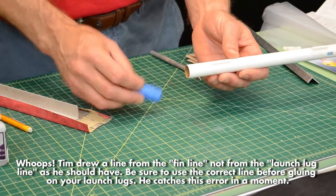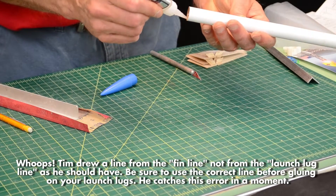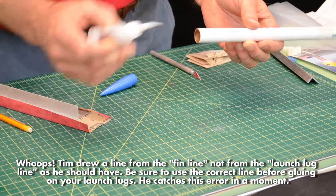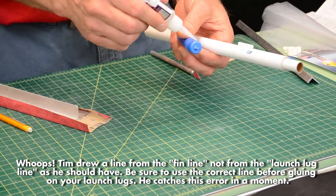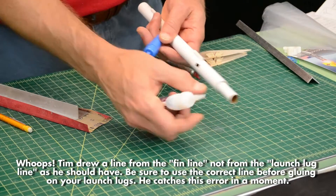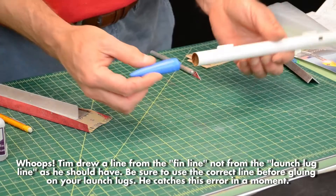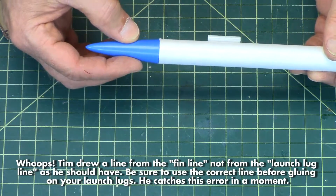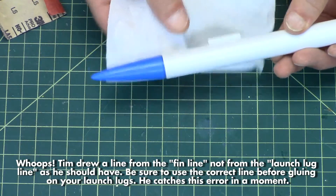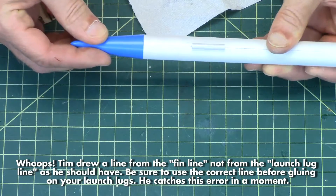Now the nose cone actually does get glued onto the tube. This is one of the only rockets in our lineup where the nose is actually glued onto the tube — typically you don't want to do that because you want the recovery device to come out. But because this is a sliding piston arrangement, I need this nose cone to stay on so that the top of the tube is pressurized. So that gets glued on there like that. Any glue that oozes out just wipe off with a paper towel, and hold that on there until it dries.